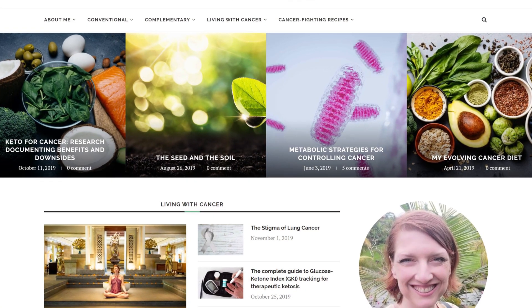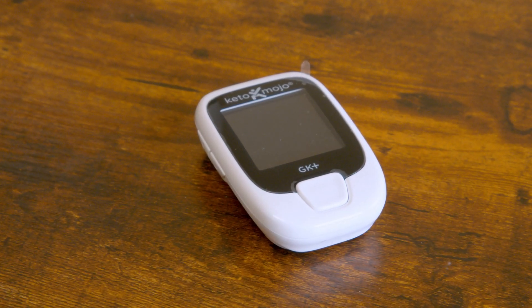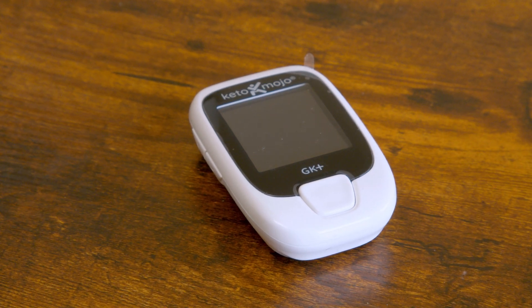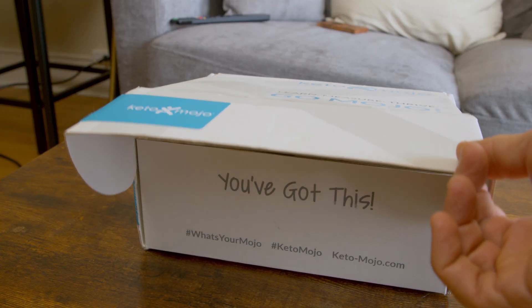Hi, this is Maggie from CancerVMe, and today I'm checking out the new Keto Mojo. This has actually been on the market for a few months, but I had a bunch of strips for my old Keto Mojo leftover that I wanted to use before trying this one out. So finally getting a chance to take a look.